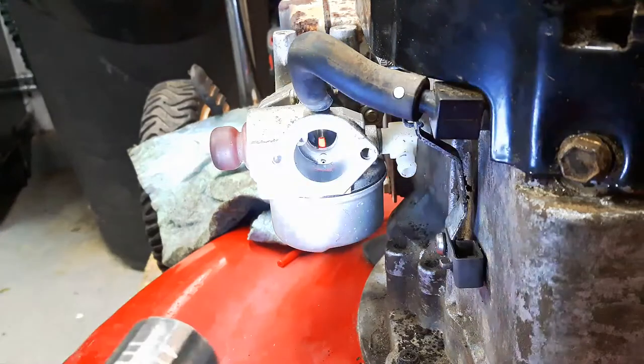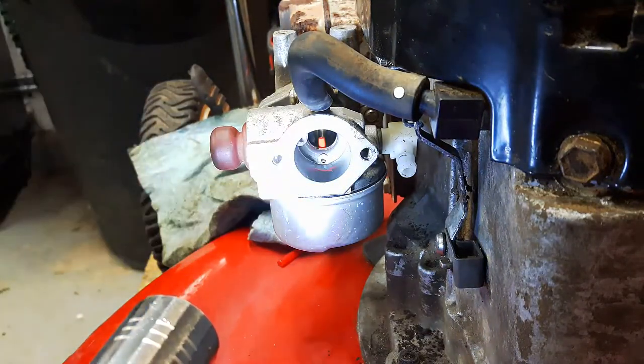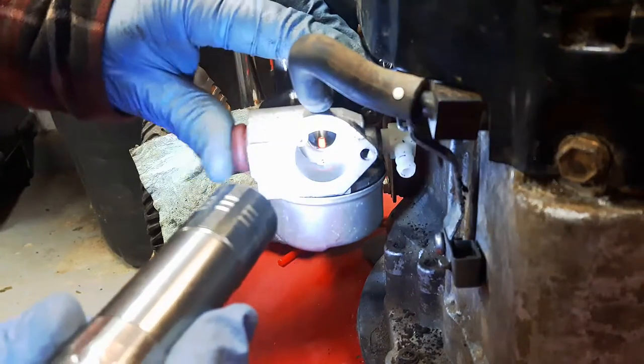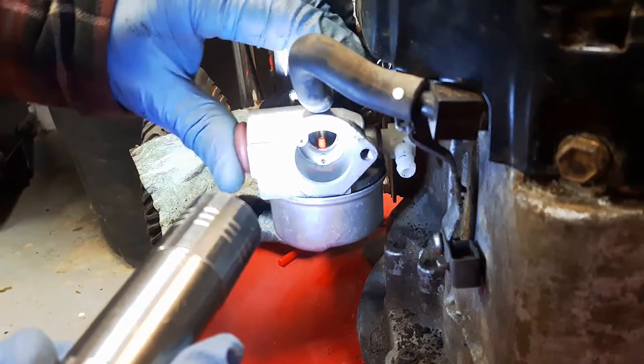At first glance if you look in that carburetor there, that red tube — that's your emulsion tube. When you push this primer bulb you should see fuel coming out of there, and there is absolutely nothing.